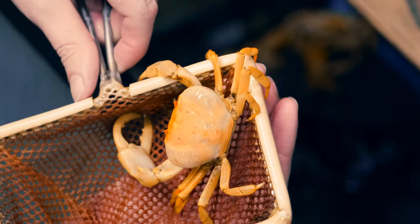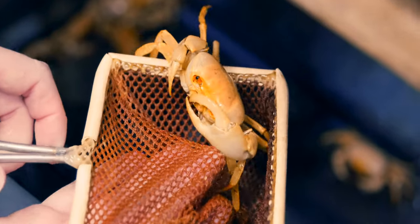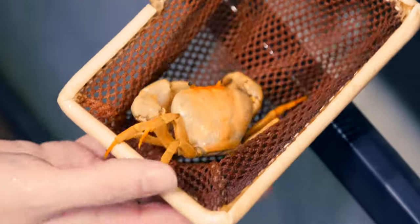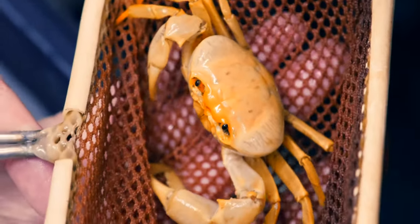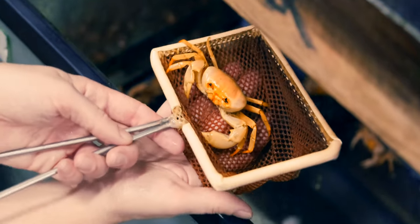They've got pretty forceful claws. You can definitely tell the males from the females because of that one big claw, and they're pretty quick with them too — they've gotten me a couple times, so I'm being a little cautious holding them up. But these are really interesting, just something different that might grab customers' attention and get them excited about a different aspect of the hobby.